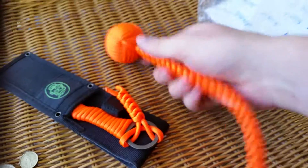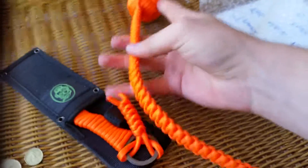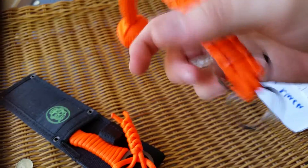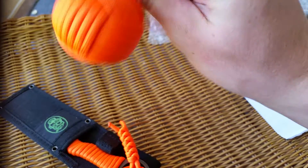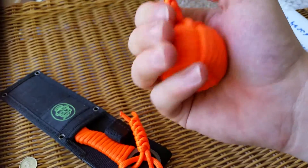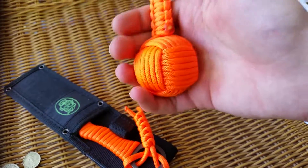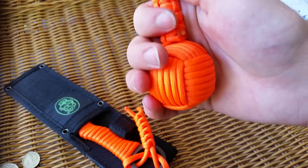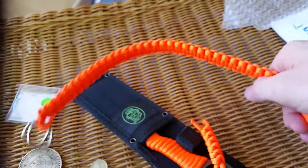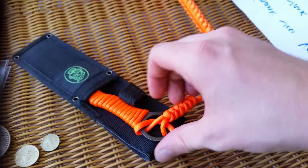This here is a gorilla fist, and what it is is pretty much a self-defense tool which is also a keychain. On the end here is a one-and-a-half inch ball bearing, and that weighs in at about half a pound, so that'll do some damage if I ever need to use it — which hopefully I won't, but if I do need to, it's there.